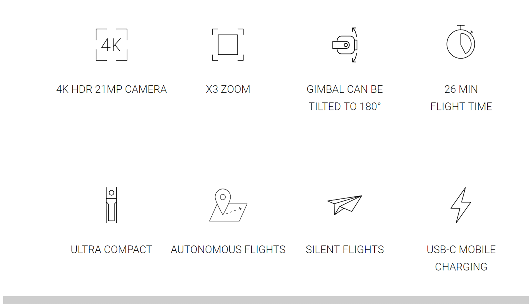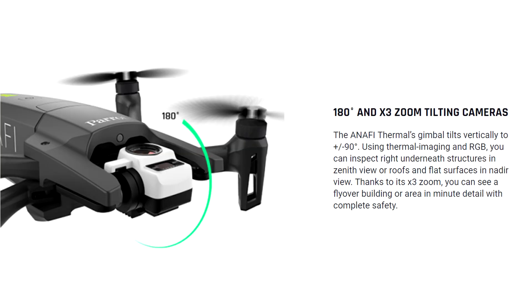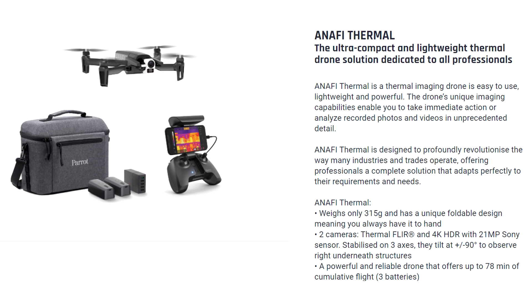The new Anafi has a 3X digital zoom, the same as the first Anafi, and I can tell you the zoom works pretty darn well for a zoom that is digital, not optical. It has the same 180-degree vertically tilting gimbal, which is the Anafi's best selling feature. It does not have any obstacle avoidance built in, same as the first Anafi.